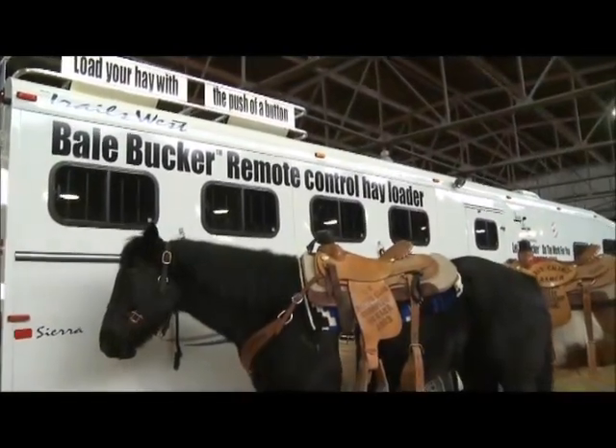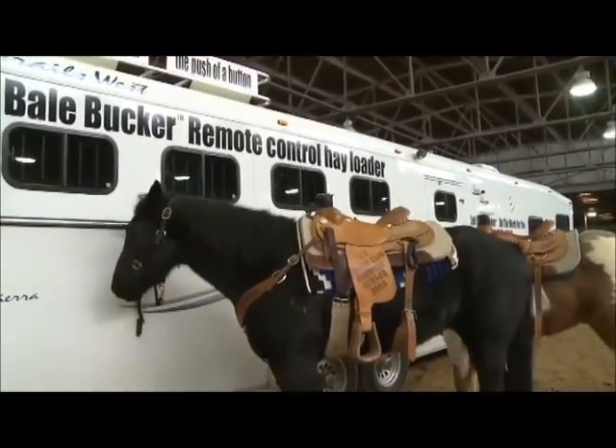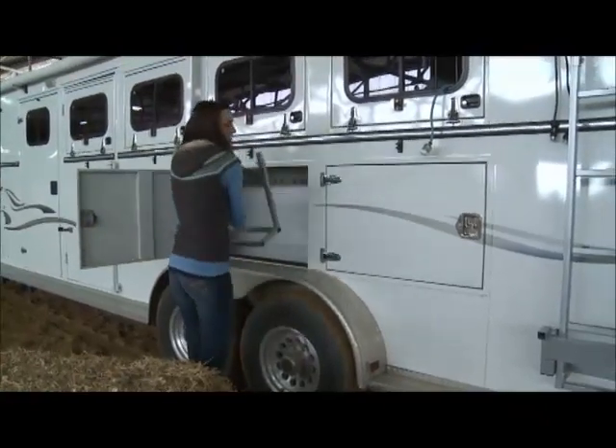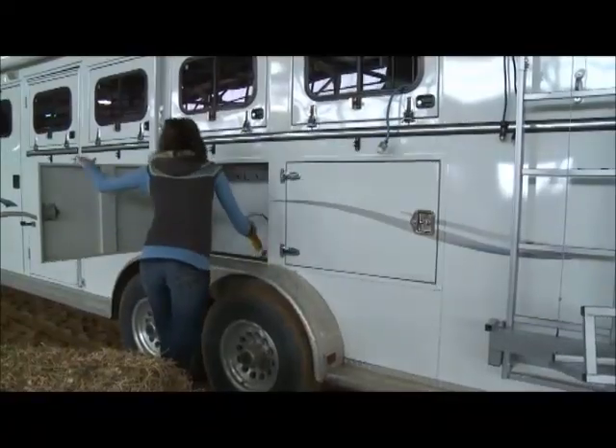The Bale Bucker was developed by a couple of Idaho cowboys who consider themselves a little past their prime and needed help getting bales of hay loaded onto their trailer. They spent more than a year perfecting the Bale Bucker. Wait until you see how quick and easy it is to let the Bale Bucker do your heavy lifting and work for you.